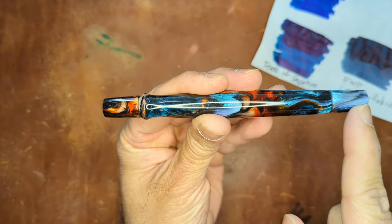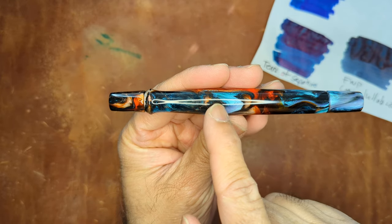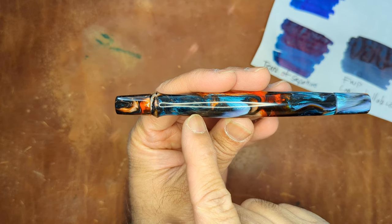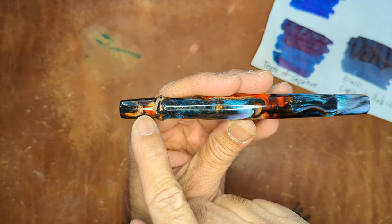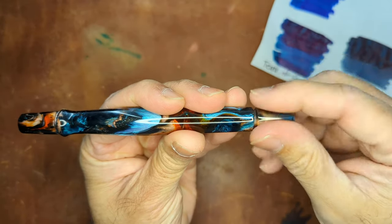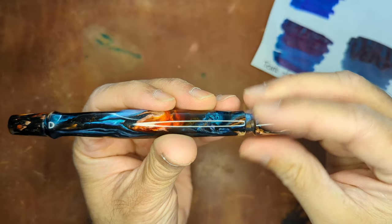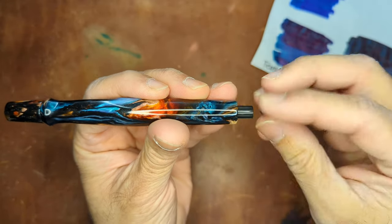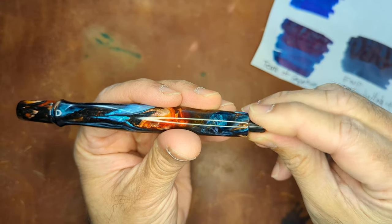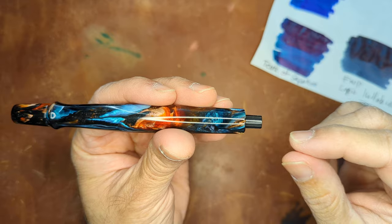The front and the back look very similar. The profile from beginning to end is quite similar until you get to about here, and then you get the grip section with the slight flare and then the partially hooded nib. When you first open this pen, it looks like it is a blind cap type of device — you can unscrew and screw in the cartridge converter and go that route.